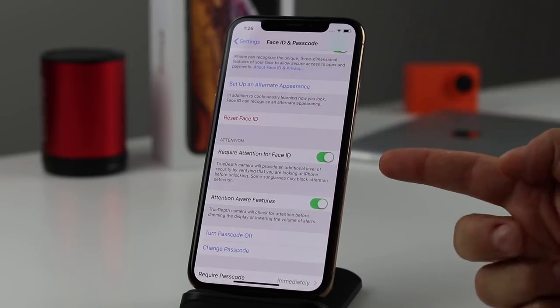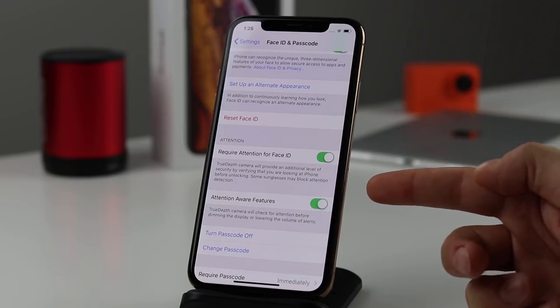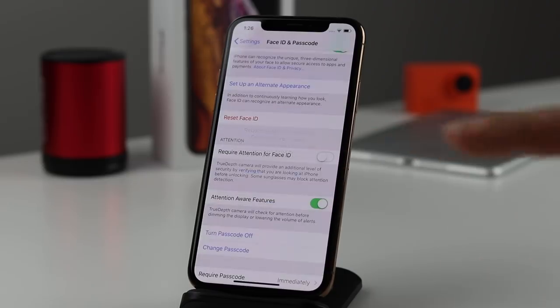Scrolling down a little, there's also 'Require Attention for Face ID.' This ensures your eyes are locked on the camera and that they're open before it tries to unlock. However, some sunglasses don't work with this on, so if you turn it off, the phone won't wait for attention — it'll just unlock when it recognizes your face. It's a little less secure, but it helps if sunglasses are causing a problem.